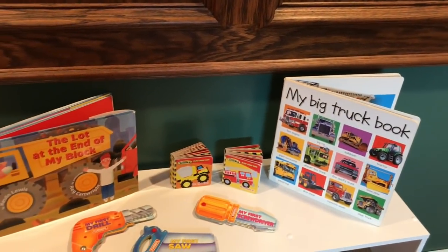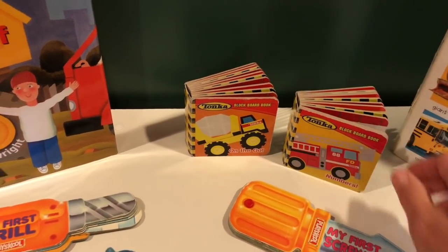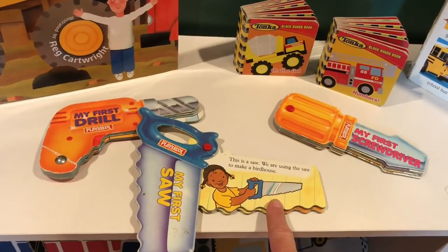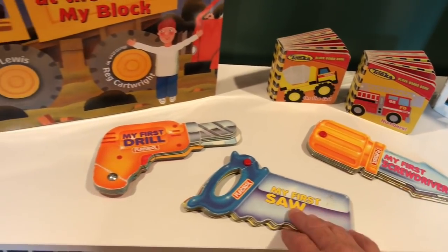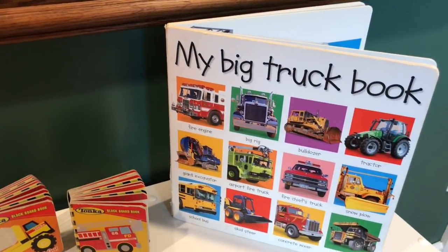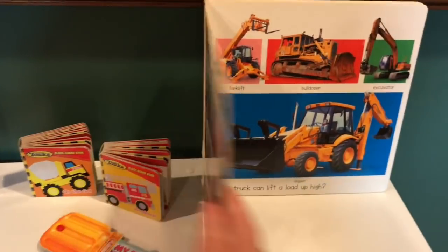Over here on top I got all of these books from Goodwill — the two large books were 90 cents each, and the smaller ones were about 50 cents. I love these Playskool books: 'My First Saw,' 'My First Drill' — you open them up and they have a little story, like 'This is a saw. We are using the saw to make a birdhouse.' Super cute, and all three were about a dollar. I also got a block book and a big truck book — not totally construction related, but the first page has construction trucks, and the kids love looking at it.